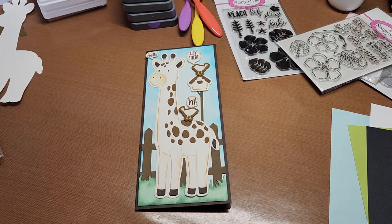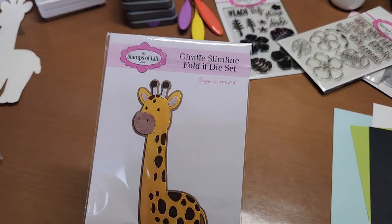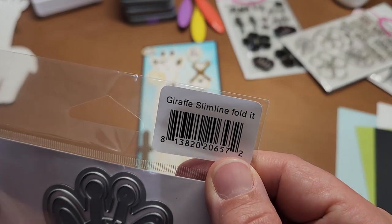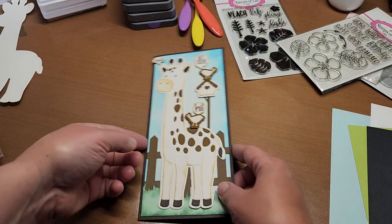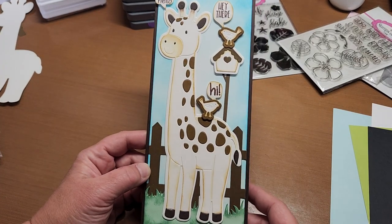Hello, welcome back to Fun Time Crafts 24/7. This is a Let's Make video, and what we're going to make today is a slimline card using the Stamps of Life giraffe slimline folded die set. I made a card already — this one here. The base is Stamps of Life chocolate brown.